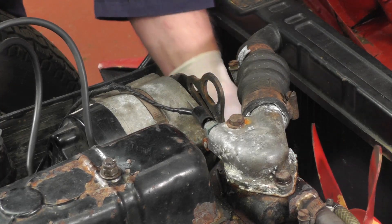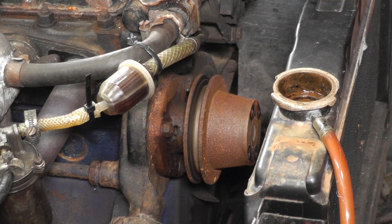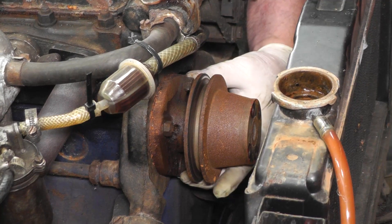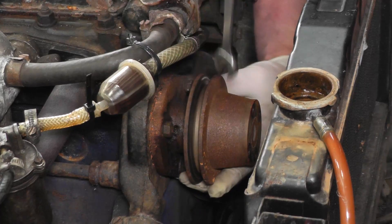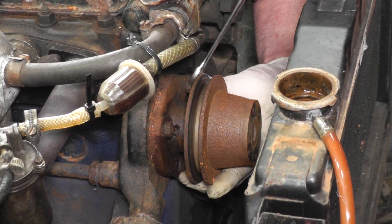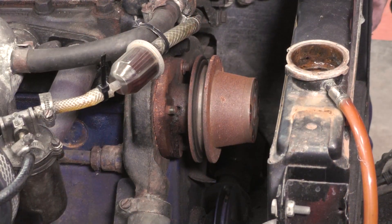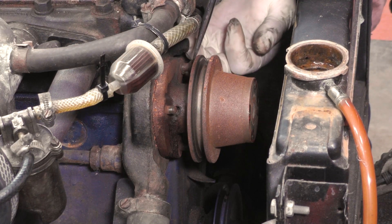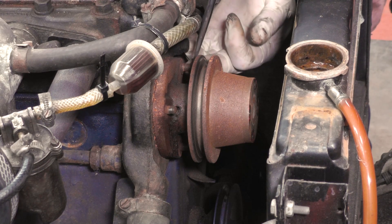Now we've removed the belt we can undo the bolts at the front of the fan. With the pump out of the way we can see the three nuts that hold the pump on — one there, one at the top, and one right underneath. These take a half-inch AF open-ended spanner and we can undo them fairly easily. We've removed two nuts, but on this third one the actual nut is coming out with the stud. I can't remove it completely but it's loose, so we'll have to sort that out later.